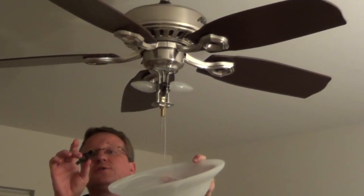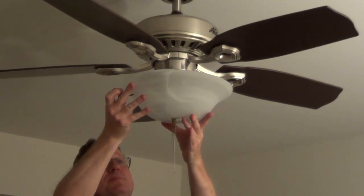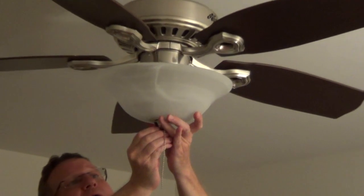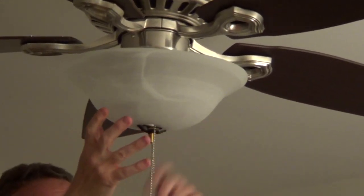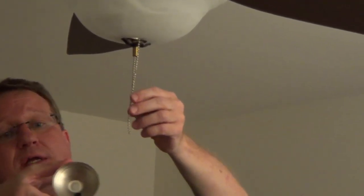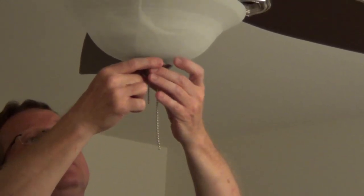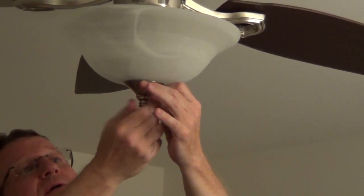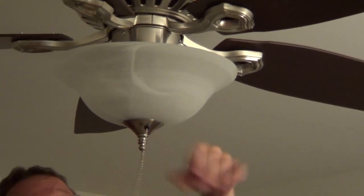Now to put the globe on. What I also like about this kit is it has a speed nut — we push up our globe, push this over the threaded rod, and it catches and holds it in place. That takes the pressure off as you put on the cap and your finial. We thread it through the grommet on the side and all we have to do is tighten down the finial, and that's it.